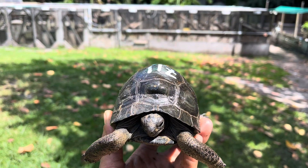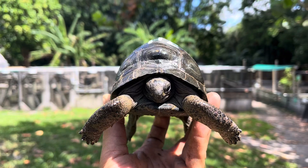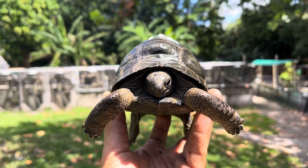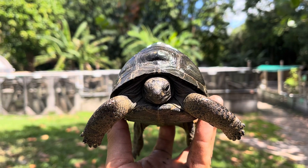Hey everybody, in today's video we have 7-11, this is a four and a half inch Aldabra tortoise. This one here is very special — we actually call this one 'Little Seesaw,' named after one of our adult breeders because he reminds us of Seesaw so much.